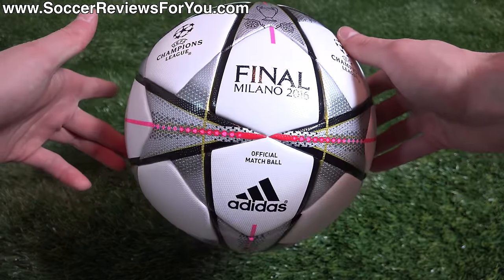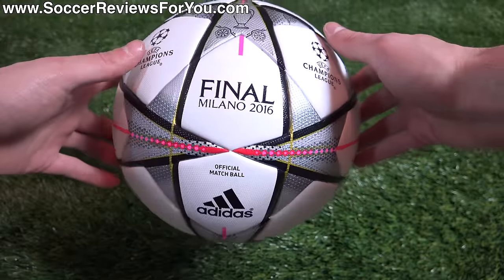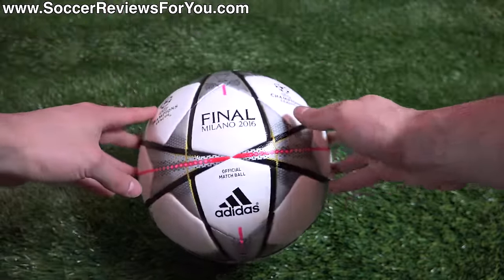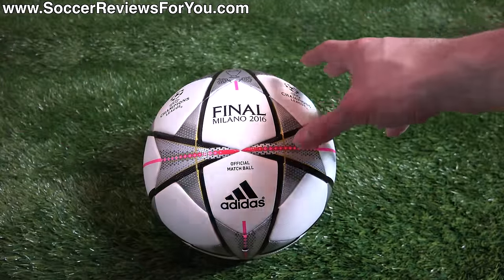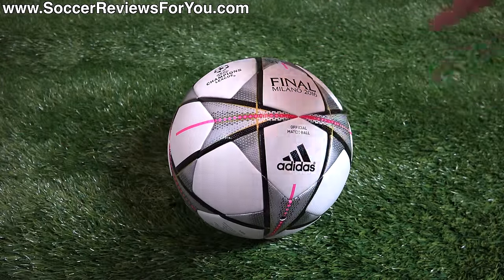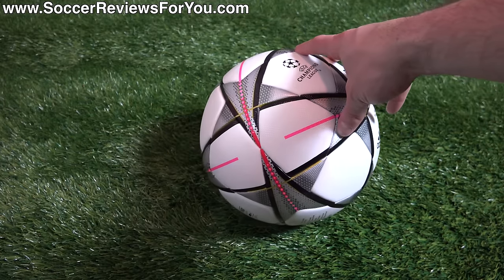Obviously it looks like the Champions League ball in terms of having the star panels and just the star design in general, but they've changed things up. This one definitely does look fairly unique as far as Champions League balls go. Now, being that this is the top-end official match ball, it does have a high retail price — retails for $160 US.